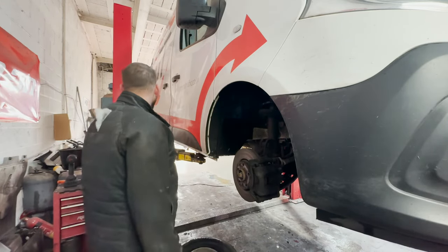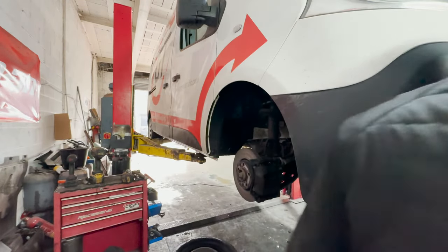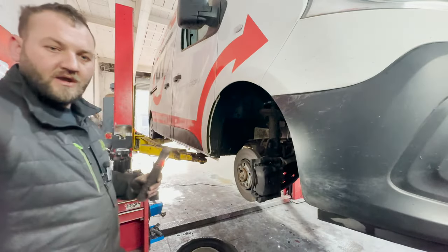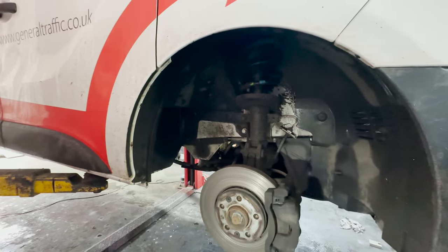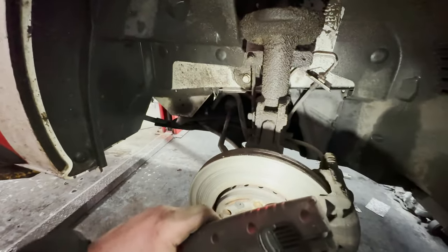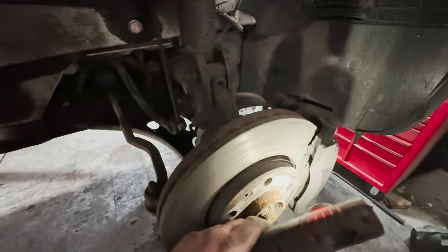Let's get a bit of light on this — have a torch. As you can see here, the brake disc is quite scored.